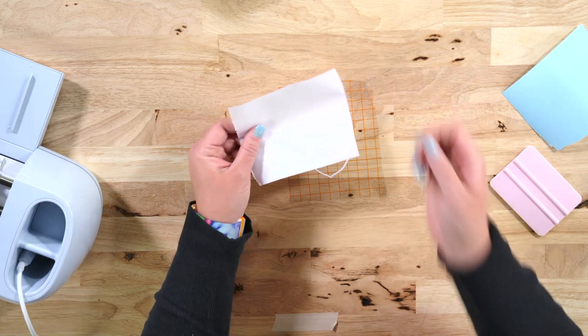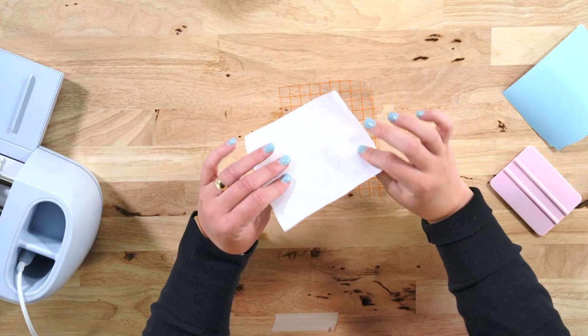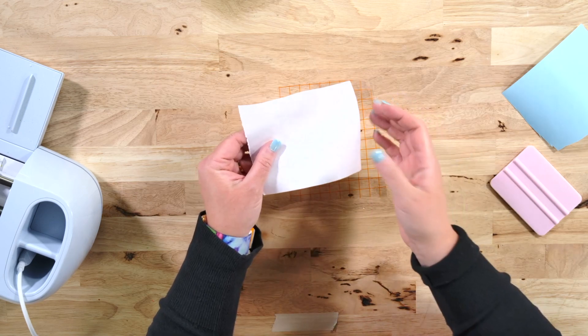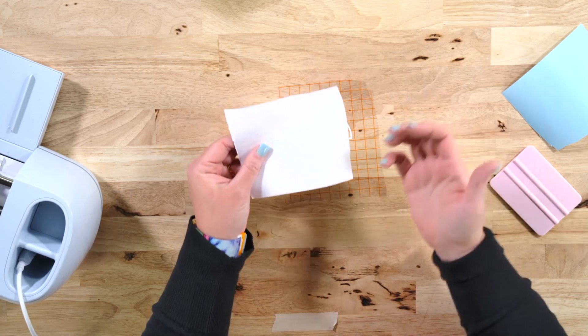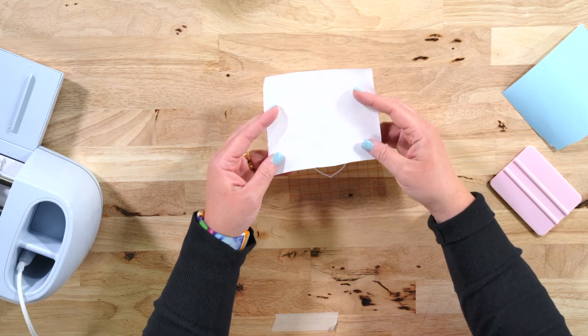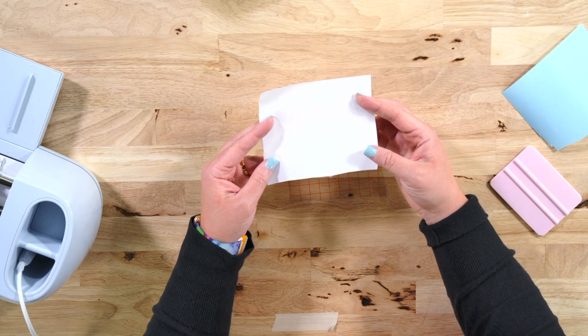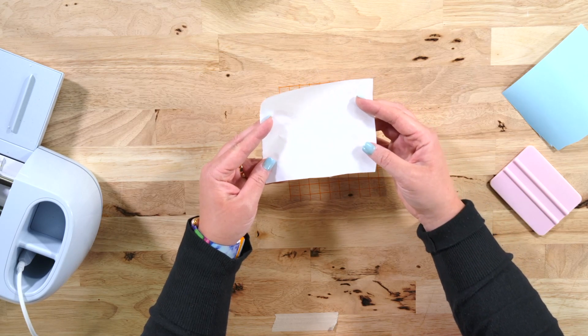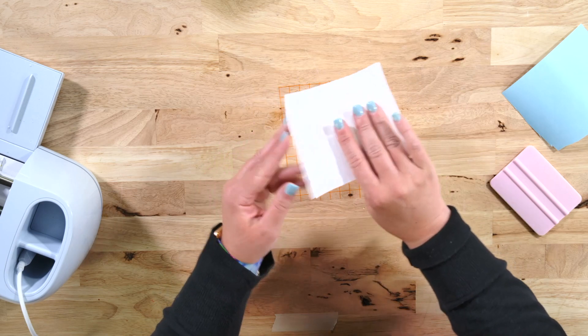Now, since parchment paper is not waxy at all, the non-waxy side of freezer paper would be pretty equivalent to parchment paper if you wanted to use that side. However, the side I'm going to be using today is the waxy side. I feel like it will remove from the vinyl a whole lot easier — not that parchment paper gives me any problems, but I think the waxy side would be even better.